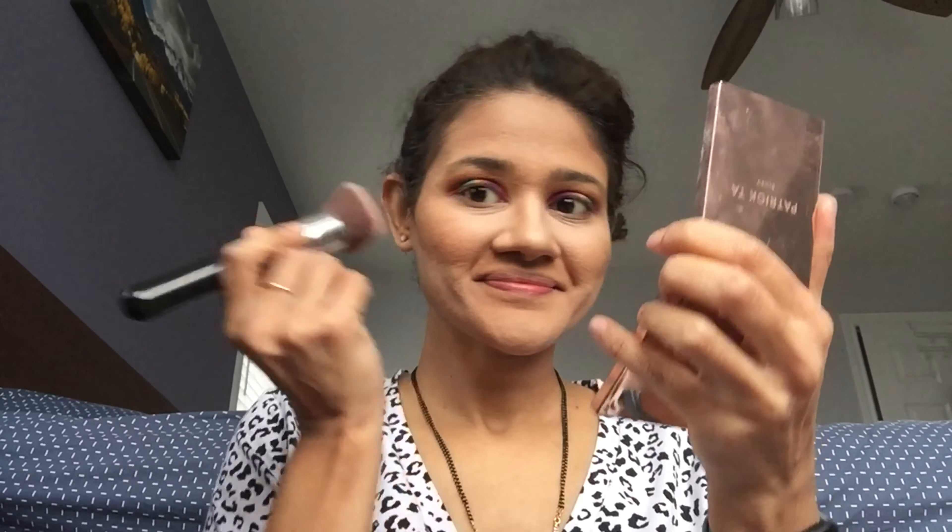I'm going in with a cream bronzer, then going over to the powder bronzer, and carving out the bronze using the same MAC shaping powder. For blush, I'm using the one from Patrick Ta in the shade She's Adorable. Next, let's finish those eyebrows.